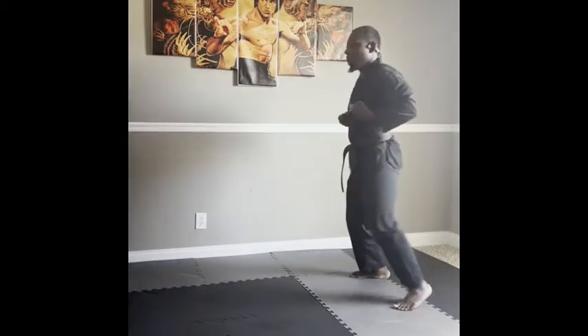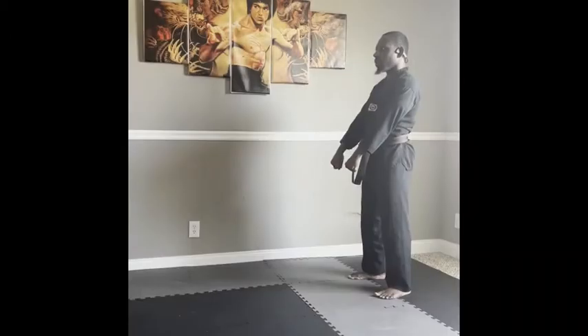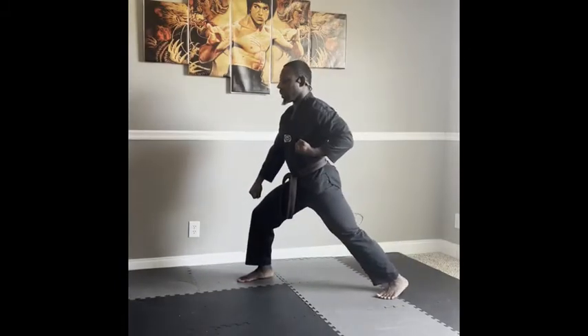From the ready stance, the blocking arm is first raised to the opposite side of the head with the palm turned towards the ear. The non-blocking arm is raised and extended in front of you.